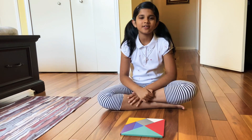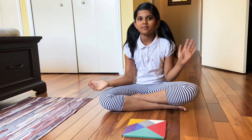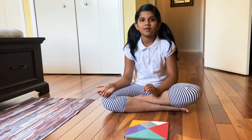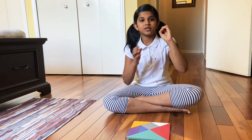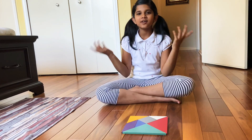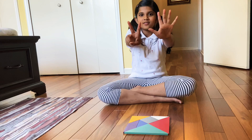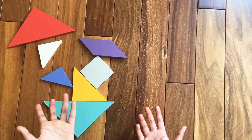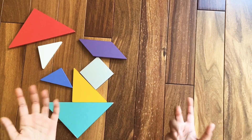Hi friends! Today we're going to learn how to make the tangram numbers, but this time it's a special video — we're going to learn how to make zero to the number nine. Now we're going to make the number seven. Let's start!